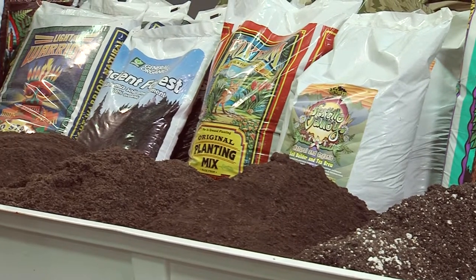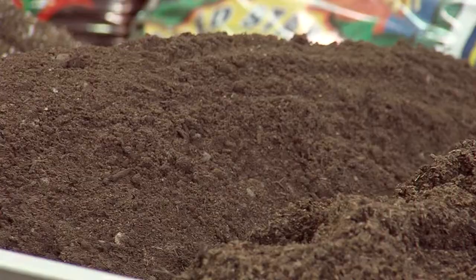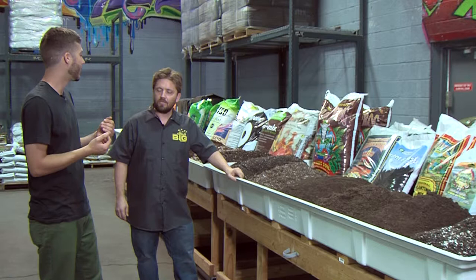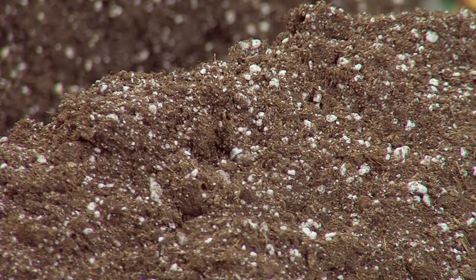So a beginner gardener might select one of these because it'd be easier — you have everything already built in. Absolutely. If you wanted to get a little bit more creative and build your own media, how would you start that? Well, we have a lot of people who like to tailor their own medias. We have stuff right out of the bag that's ready to go.